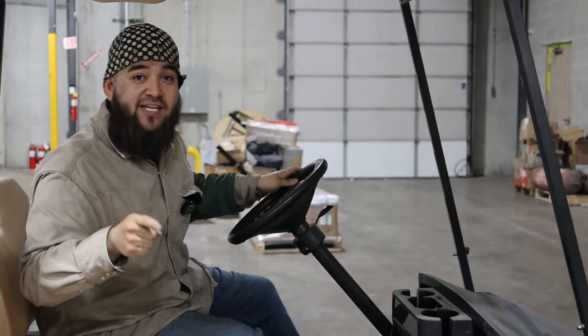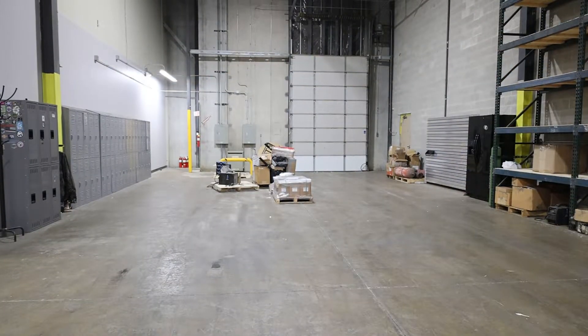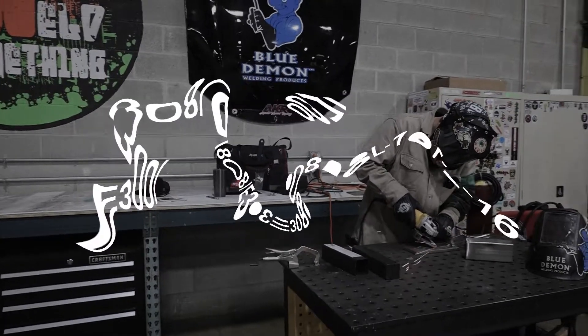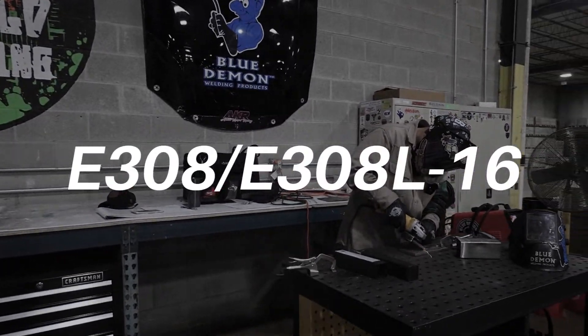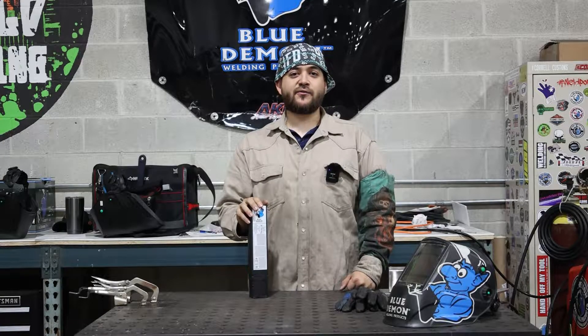Hey, I'm Niko with Blue Demon. Let's get it! Hi everyone, I'm Niko here at the Blue Demon headquarters.